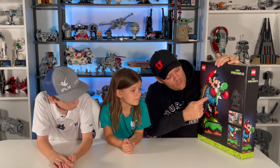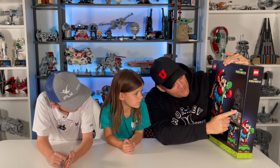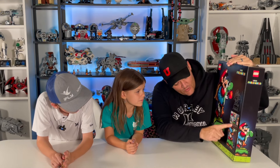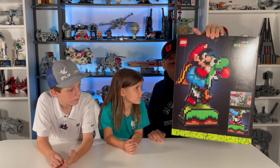On the back of the box it shows you some of the features — how Yoshi can run, how he can stick out his tongue. It gives you the dimensions: he is 10 inches wide by about 15 and a half inches tall. And it shows you some more images of how he can run and do his thing. Very very cool.